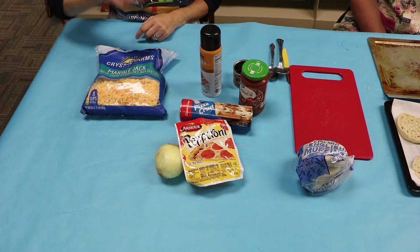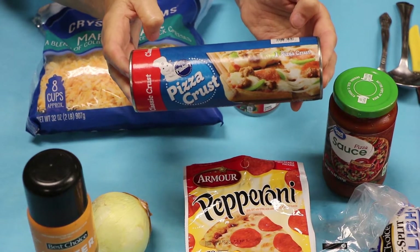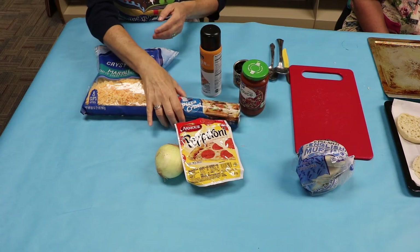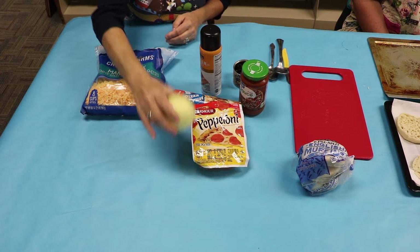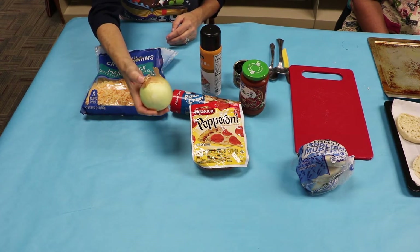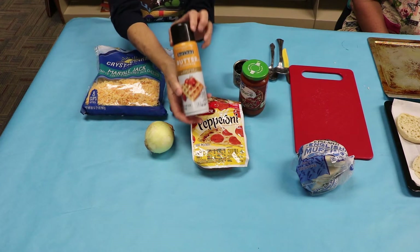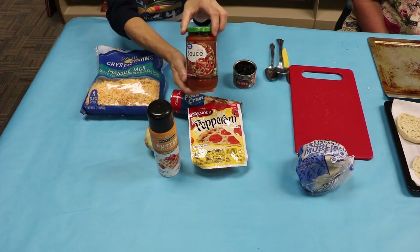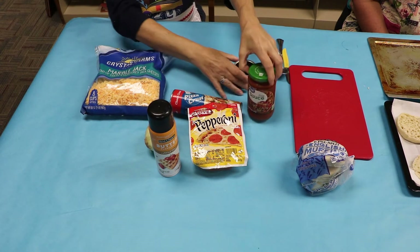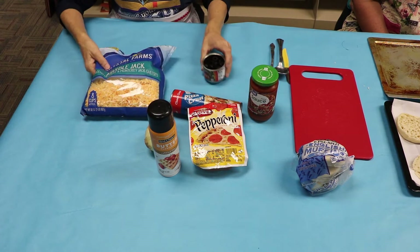I believe in doing things easy. I got this pre-made pizza dough, and I found that in the refrigerator section. I bought pepperoni. I have onions — some people like onions, some don't. You need to spray your pan, so I have this spray pizza sauce. You need that, and I like black olives, so I've got a whole can of that, and then cheese.